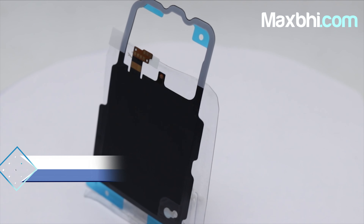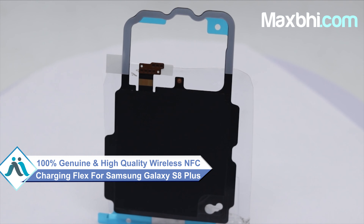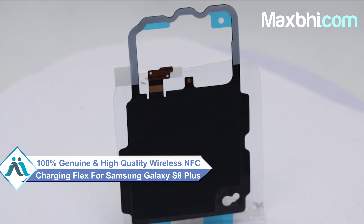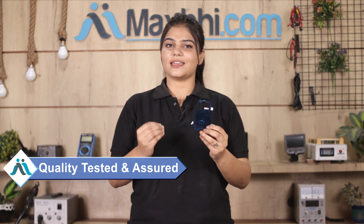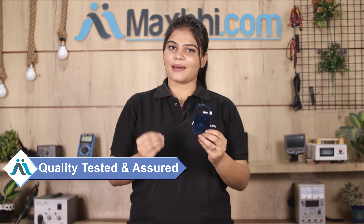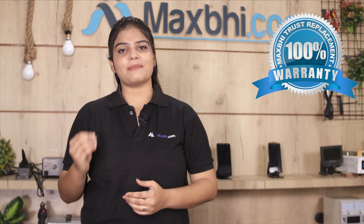This wireless NFC charging flex is a 100% genuine quality product which works similar to your original product with a perfect fit for your Samsung Galaxy S8 Plus.